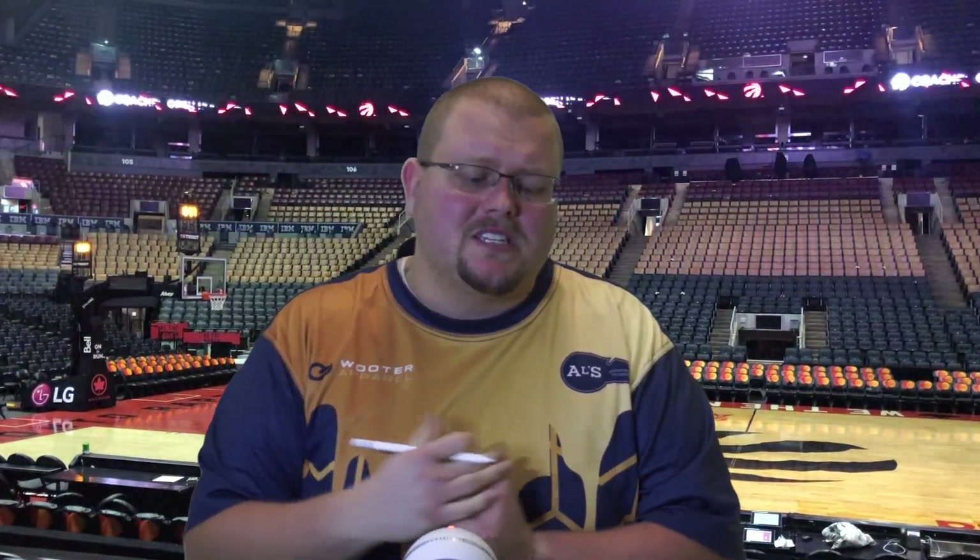Hello basketball coaches and basketball players. My name is Alan from ALS Basketball Training and today I'm going to talk to you about the Horns Flex basketball play. Out of the Horns offense, the Horns Flex is one of the more popular plays because it is very simple but it does work against both man-to-man and zone defenses.